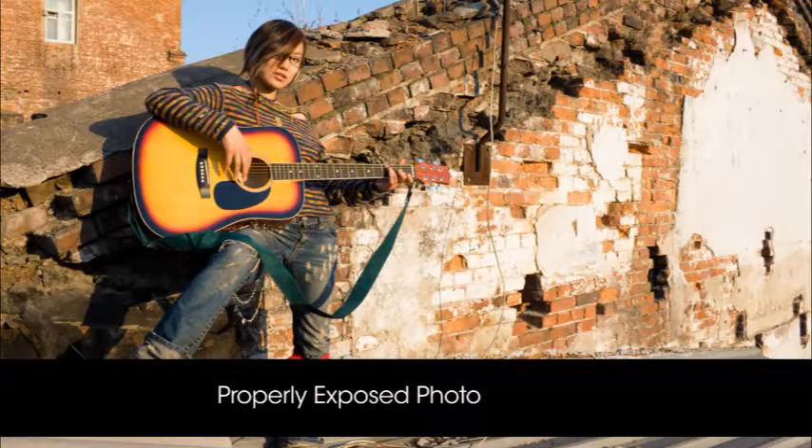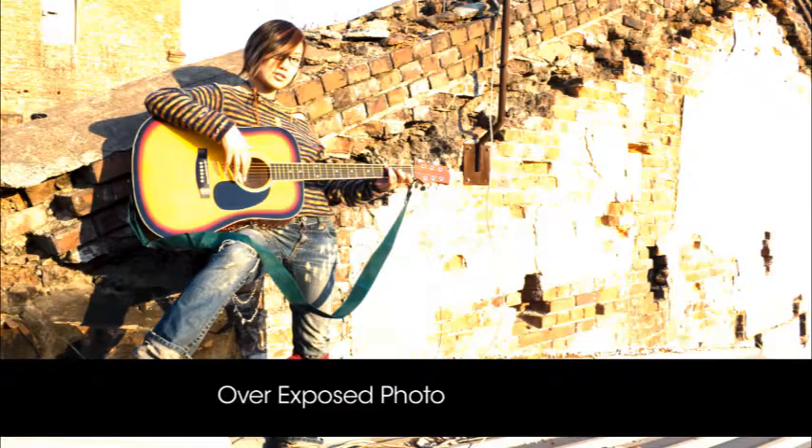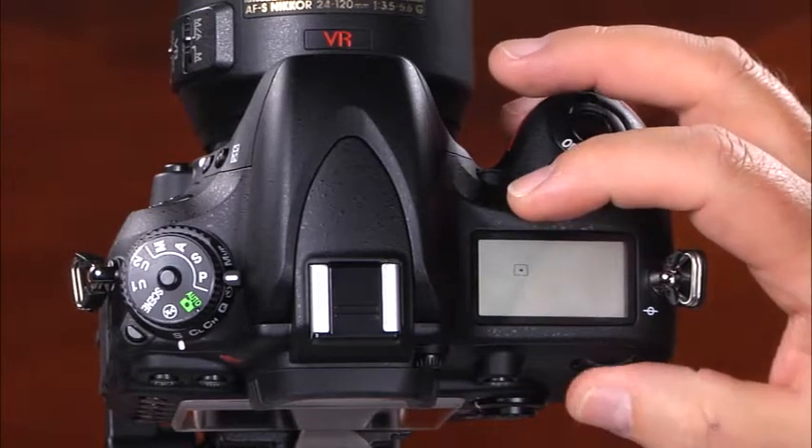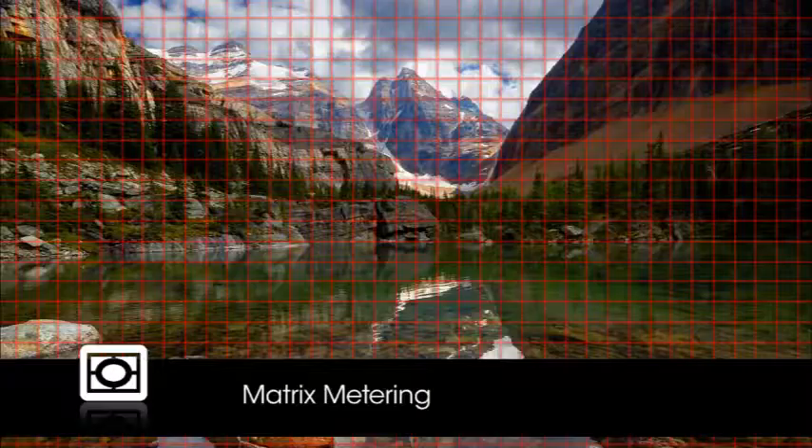One of the most important concepts in photography is exposure — the amount of light that falls on the camera's image sensor. A properly exposed photo will have good detail in the shadow, mid-tone, and highlight areas. Photos that are too bright are overexposed and photos that are too dark are underexposed. There are three ways that your D610 measures light — these are the camera's metering modes. To select a metering mode, press and hold the metering mode button while rotating the main command dial. The first metering mode is matrix metering, a great mode that can be used in most shooting scenarios where the camera sets the exposure automatically to suit the scene.